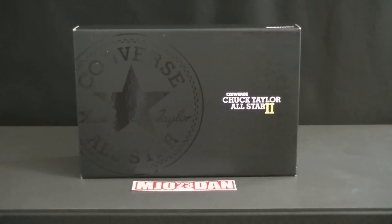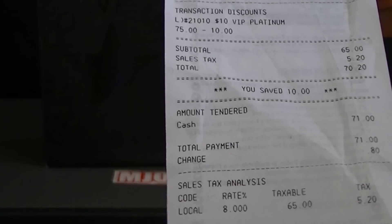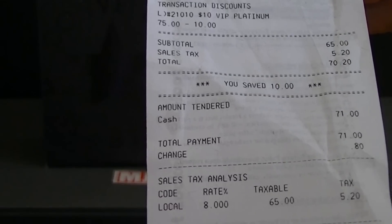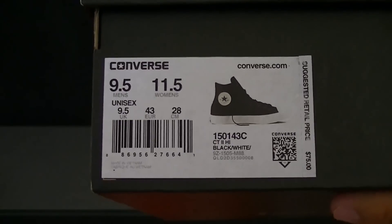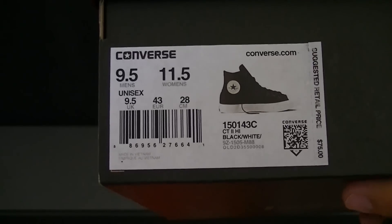This is the Converse Chuck Taylor All-Star 2, released on July 28, 2015 for $75. I had a $10 VIP Platinum reward, so that came out to $65. With 8% sales tax it came out to $70.20. Here's the box label.